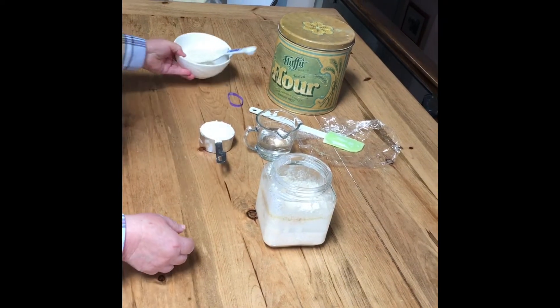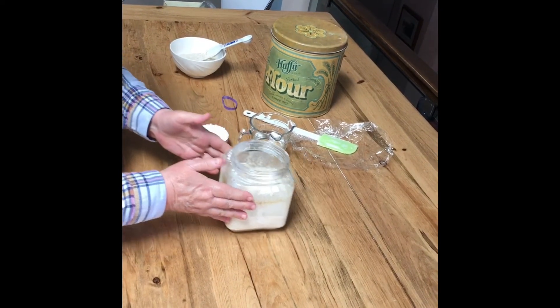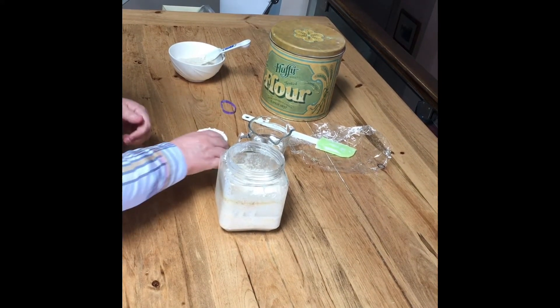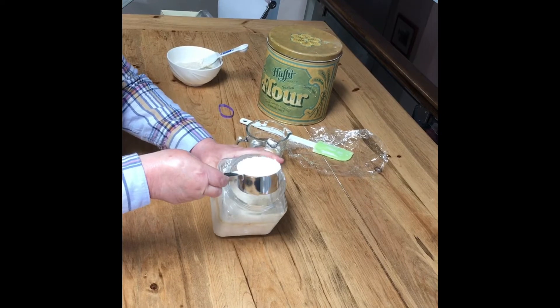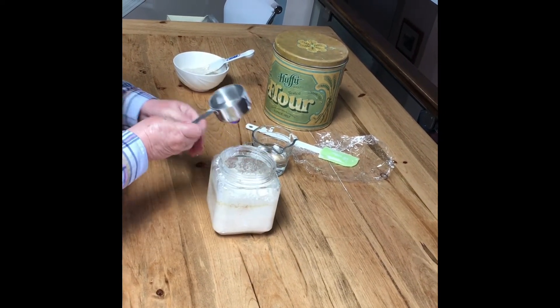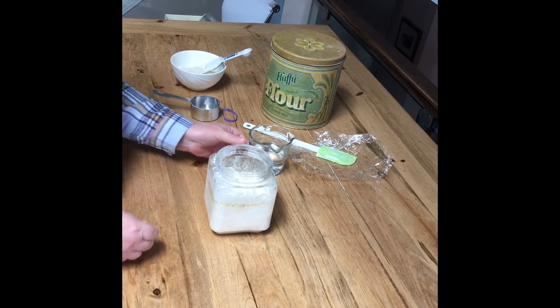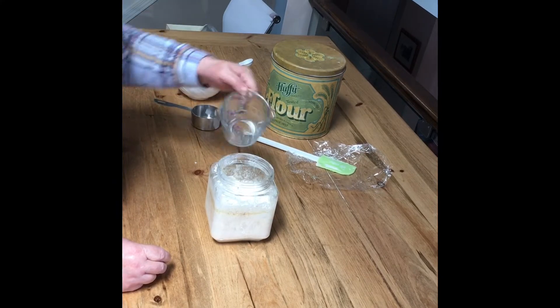This part that you've removed can be composted or discarded. In a few days you'll be able to use it in cooking. Now it's time to feed it again — we're going to give it one cup of whole wheat flour, half a cup of warm filtered water, and stir really well ensuring that no dry flour remains in the jar.